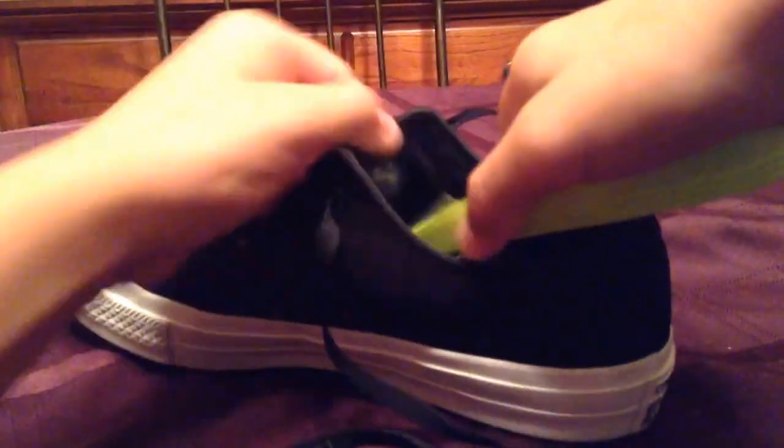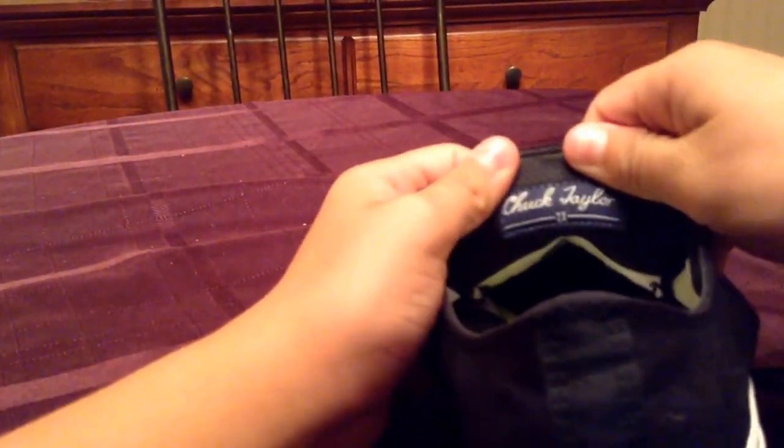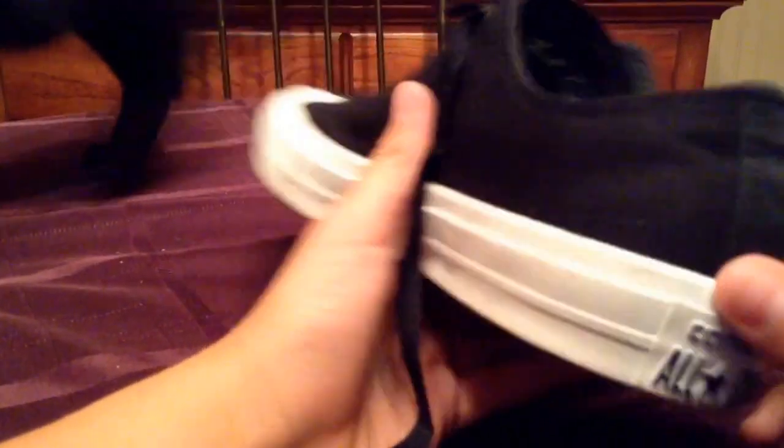It's a little hard to put back in without the tongue, but you just put it back in. It says Chuck Taylor 2's right there, and it lost the black stripe — more of a classic look, like the old Chuck Taylors.